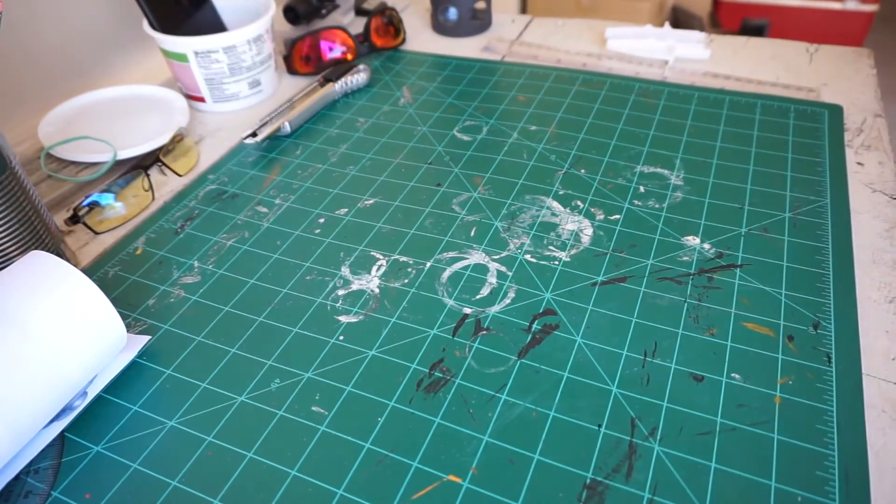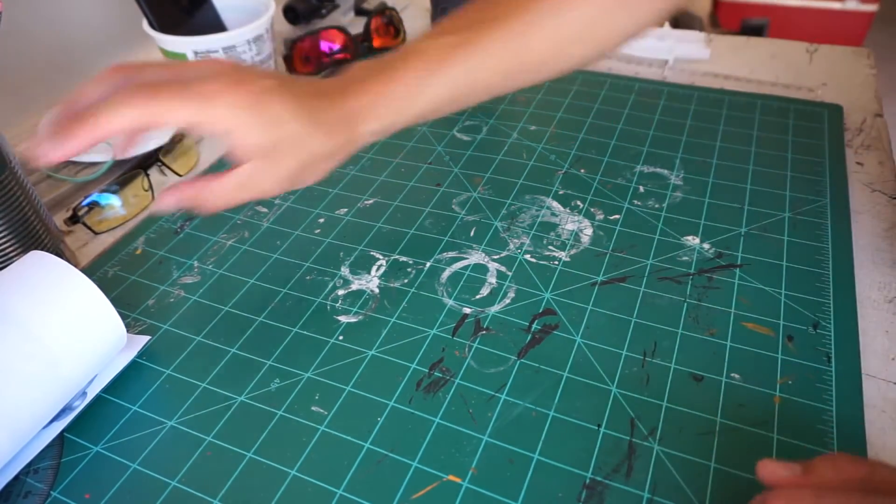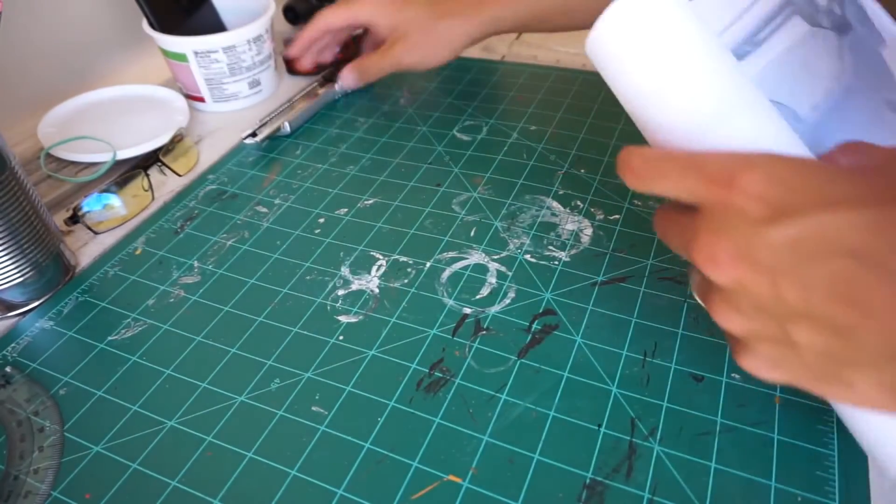Hey guys, it's Matador, and today we're going to be starting a new cosplay prop build, working from scratch again, just like the last one we did.